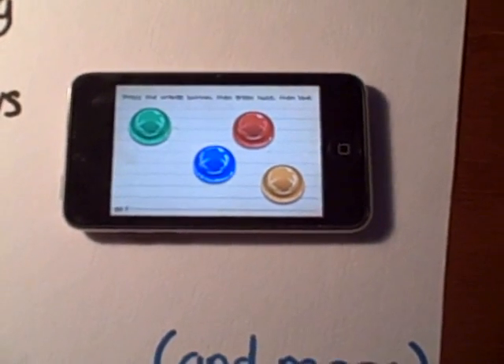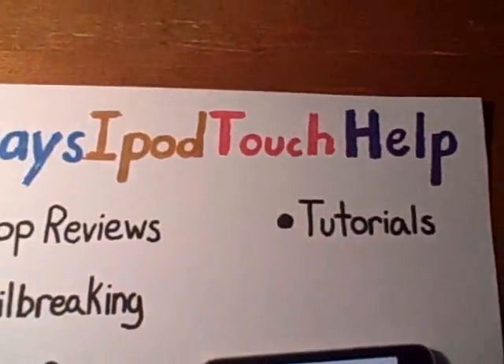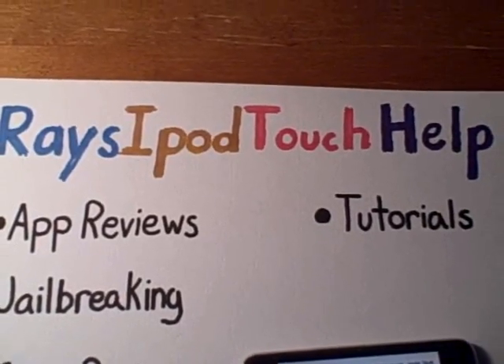Guys, I'm sorry for the jailbreak thing, I'm really sorry about that. But anyways, this has been Ray's iPod Touch Help — please comment, rate, and subscribe. Thank you for watching this video.